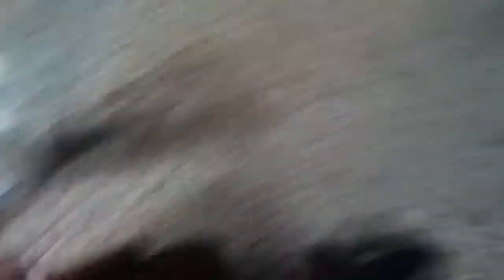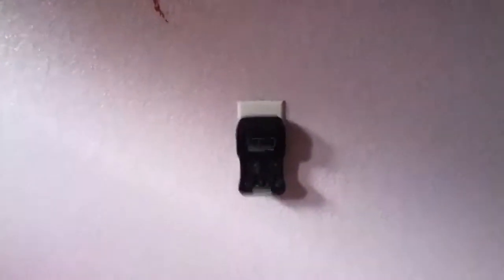Pretty much, you just hook it up to this end over here, and then you hook that up to this, which you turn here to turn it on. And here's the plug that goes into the outlet. I'll give you guys a little demonstration right now.